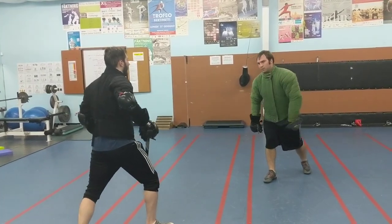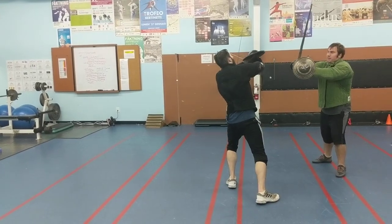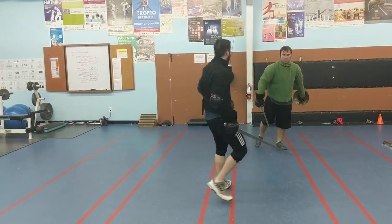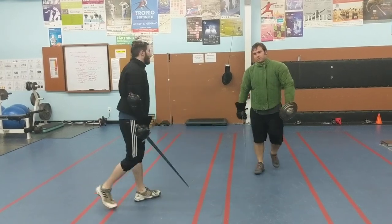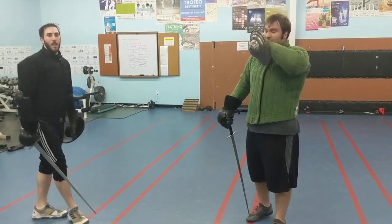I'll do it as a defensive one. You're going to fall so I'll go into this and make that parry. Straight out. It's just security. Alright, cool. Thanks.